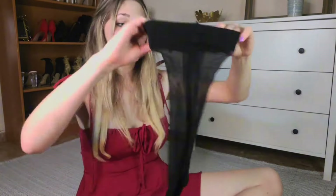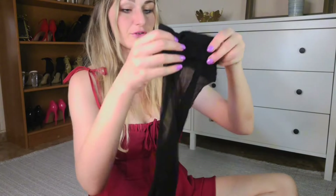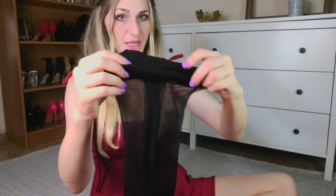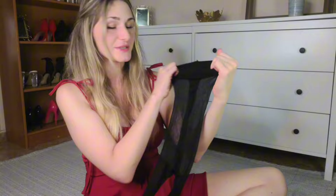Right out of the package they actually remind me very much of Cecilia de Rafael Eterno — they have a very similar texture. Looking at them from closer up, there is very little reinforcement at the toe and there also does not appear to be much reinforcement at the top, except for the gusset and the waistband. The waistband itself is a bit on the tighter side which makes me slightly worried, however given that I ordered the larger size they have, hopefully it will be okay.